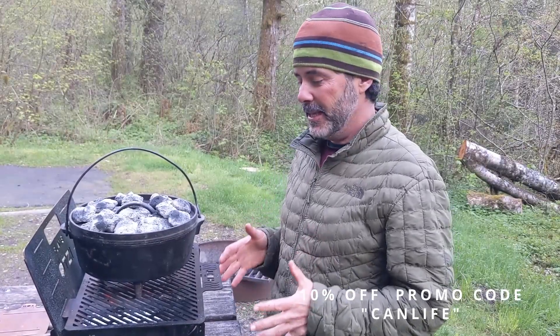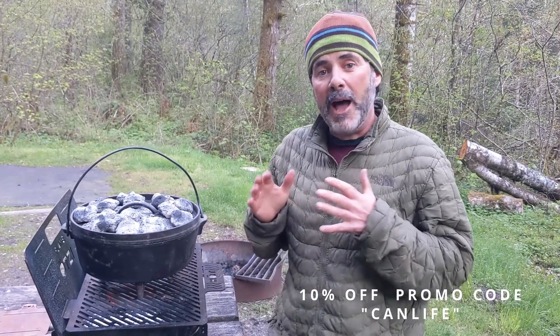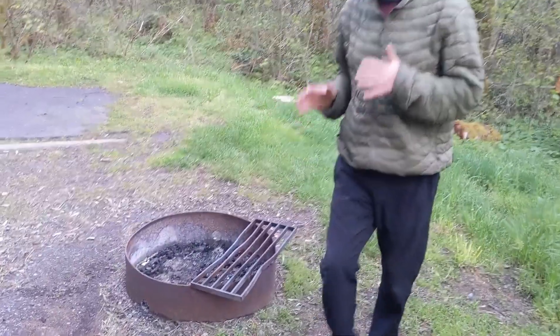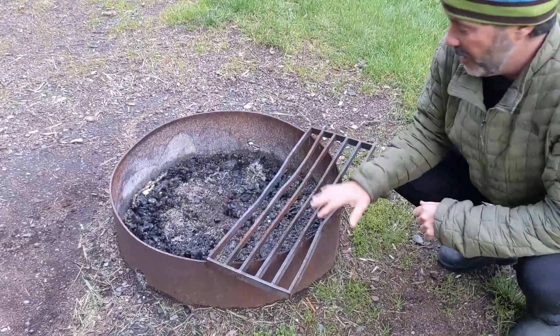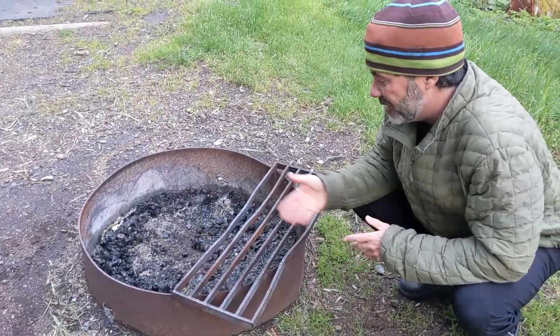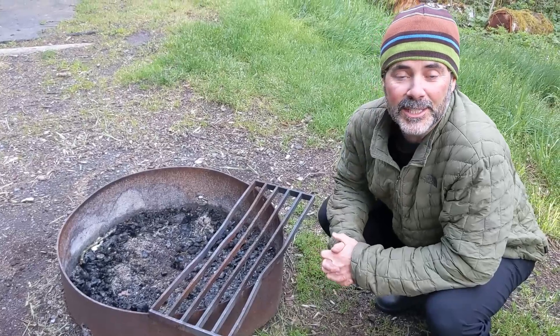We just love the flexibility, the adaptability, and the control you can get with the Otsi grill. We've camped all over this country and world, and we've seen a lot of cooking fire grills in a lot of different states. Some are not adjustable, some are difficult to use, and some are just in a state of disrepair.